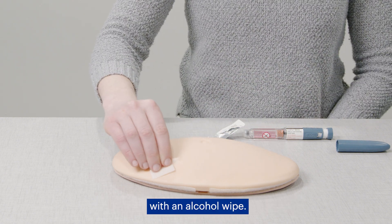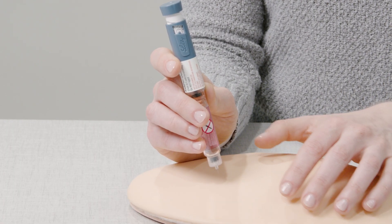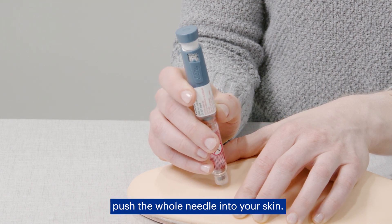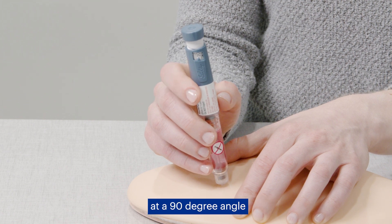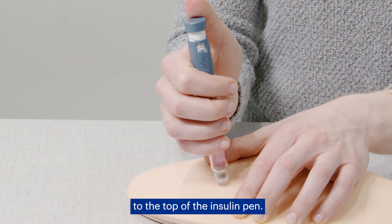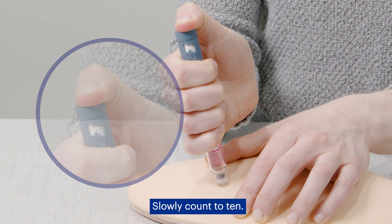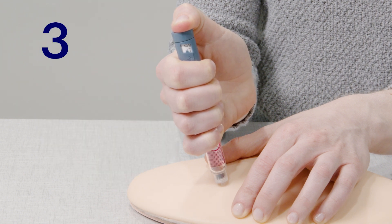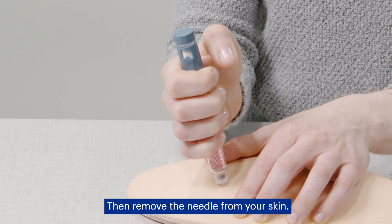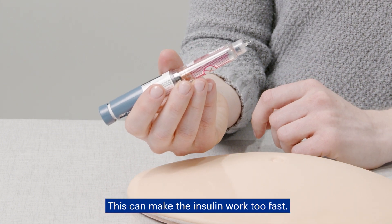Gently clean the skin with an alcohol wipe. Hold your insulin pen in your fist with your thumb on the side of the pen. Gently pinch your skin at the injection site. In one motion, push the whole needle into your skin, making sure the needle is inserted at a 90-degree angle to the injection site. Move your thumb to the top of the insulin pen, hold the pen stable, and push the injection button down gently until it returns to zero. Slowly count to 10, then remove the needle from your skin. Never rub the injection site after the injection, as this can make the insulin work too fast.